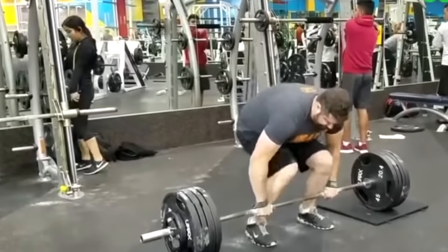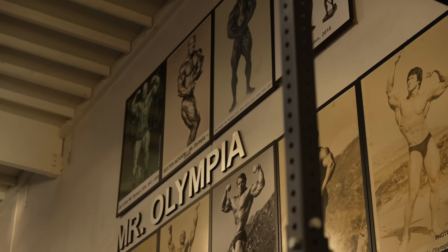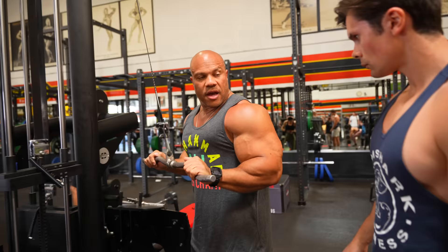They're focused on too much weight because they want to impress themselves and other people — we see that all over social media. The way I was able to win multiple Olympias was that I wanted to master each pin. Otherwise you're going to build really bad habits. The arm's about 90 degrees.